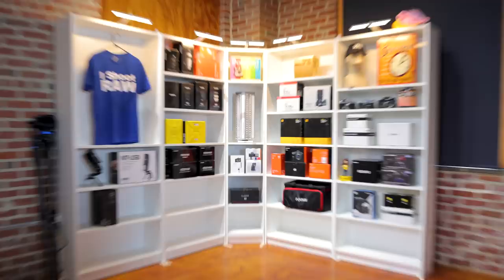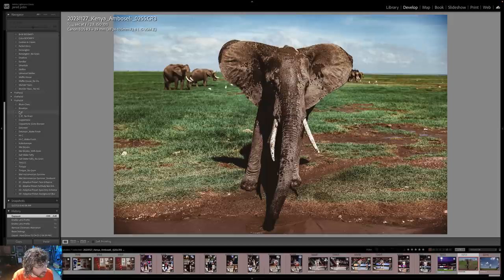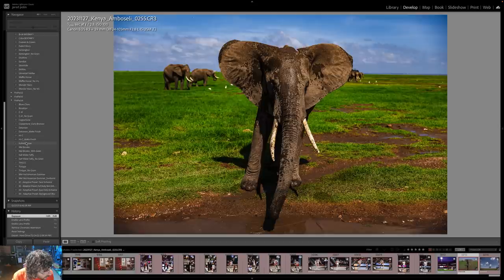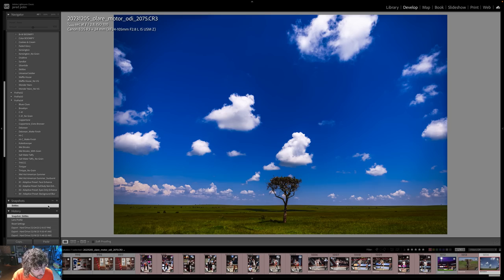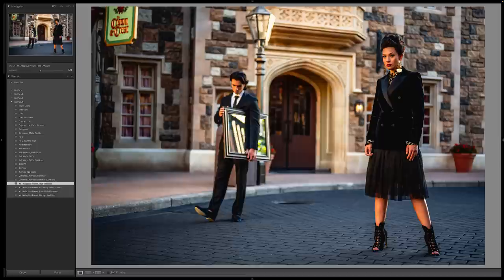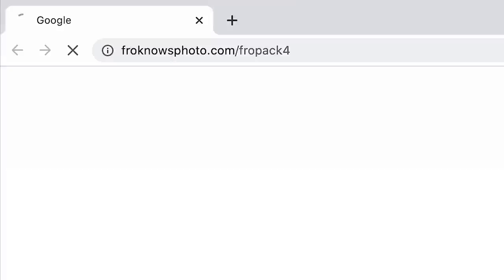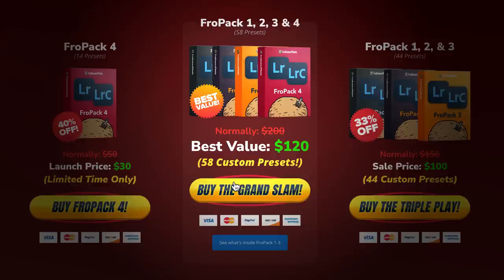I didn't miss anything with this lens attached to the Canon R3. This photo was taken with the 24-105 and edited with FroPack 4 — starting with Blue's Clues, followed by C41, Coppertone, DeLorean, Hi-C, Kaleidoscope, Mel Brooks, Saltwater Taffy, Thick with three C's, Tin Type, and Wet Hot American Summer. But my all-time favorite from FroPack 1: Skittles. If you want to speed up your RAW workflow or you're just tired of other people's presets sucking, we created 14 all-new custom Lightroom presets at froknowsphoto.com/fropack4, currently on sale.